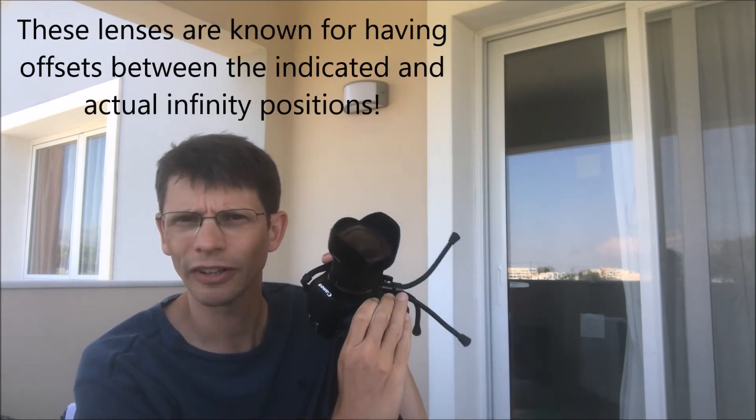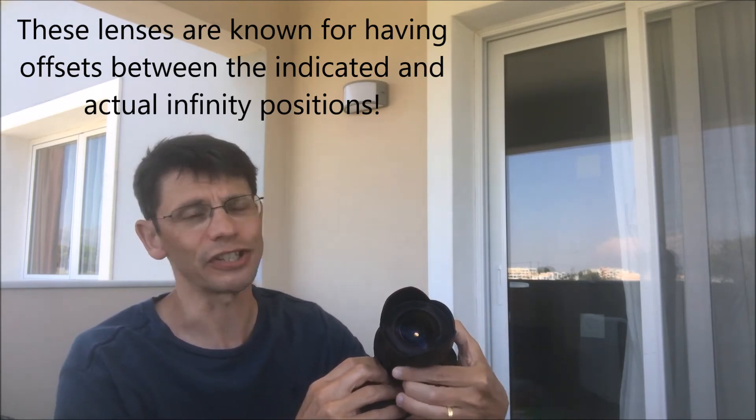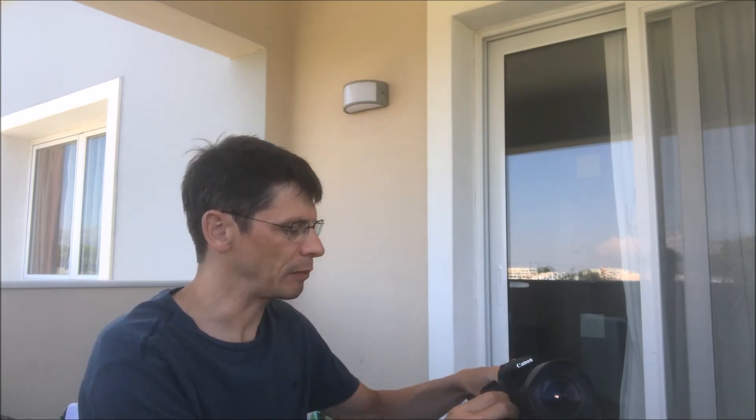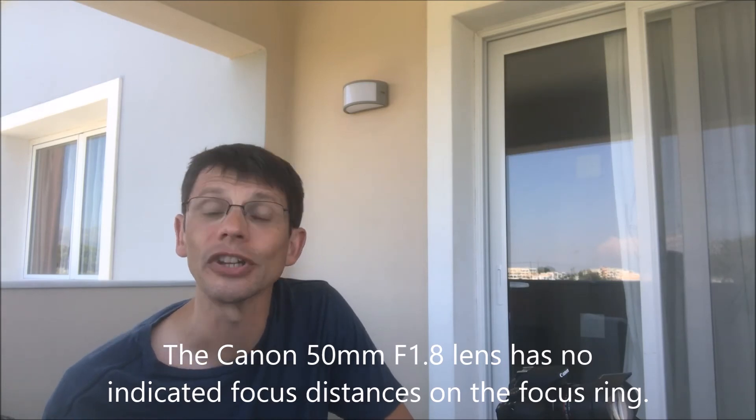On this wide angle lens — the Samyang 14mm f/2.8 — I know from experience that there's a figure marked at three feet on the focusing ring, and that's actually where the lens reaches infinity focus, which is about 45 degrees of rotation from the end stop. Similarly, on the 50mm lens, it's worth making a mark on the edge of the focusing ring so you know in advance where it achieves good focus.